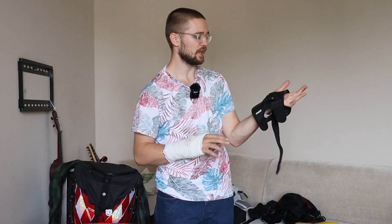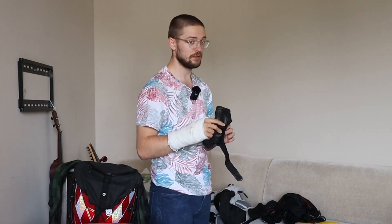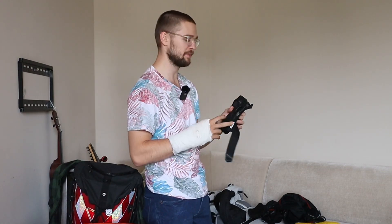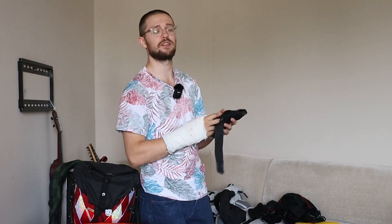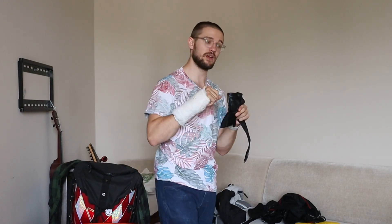If you ride EUC, scooters, or e-skates, wrist guards are in my opinion a must-have. If I had a wrist guard I wouldn't have this cast. These are six or seven euros from Decathlon. Soon I'll get pretty cool wrist guards from Giro Riders from France — they have wrist guards with integrated gloves, which will be really cool.